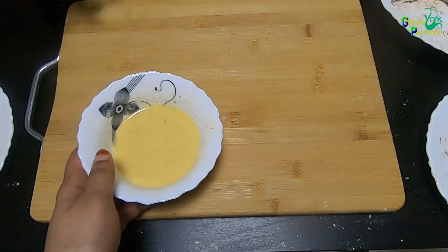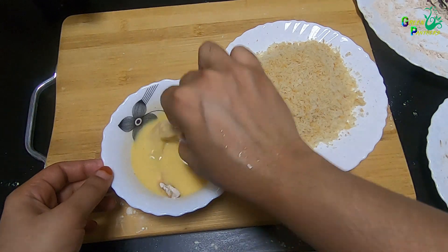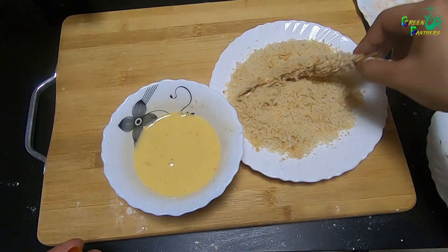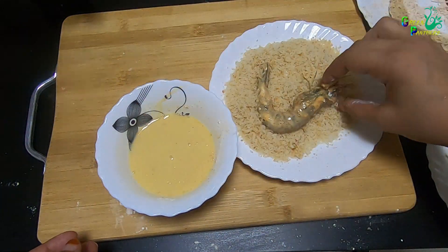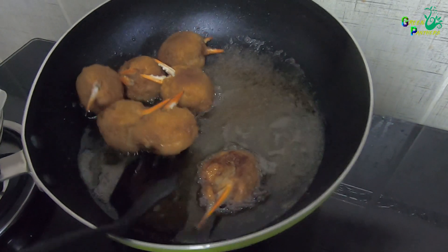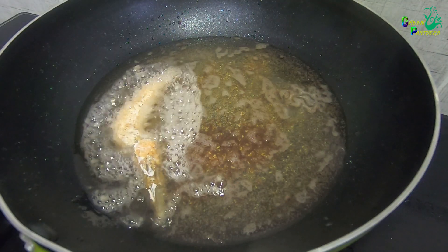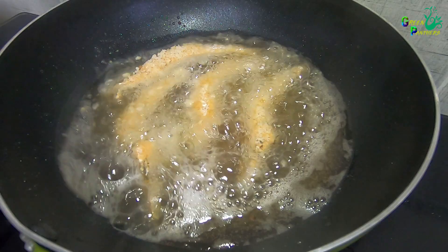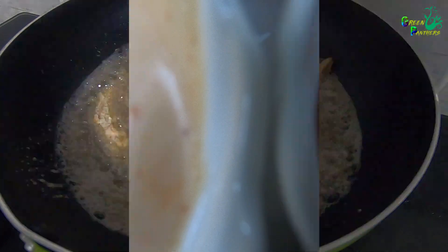We are ready to add the prawns in the batter. We will add the prawns in the same batter. I will fry them and add the remaining batter. I am also going to add french fries to the batter.